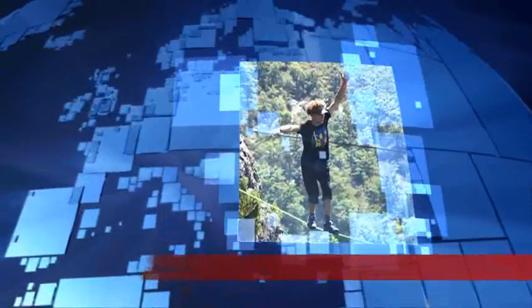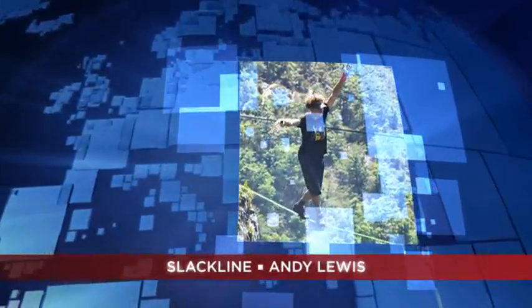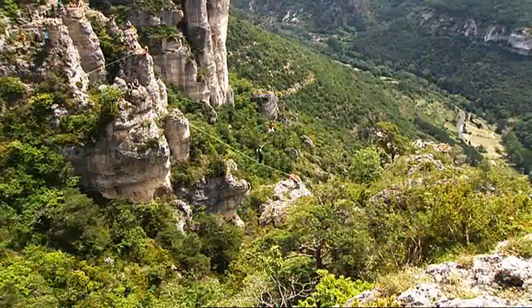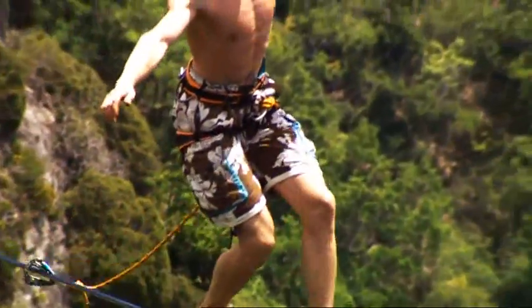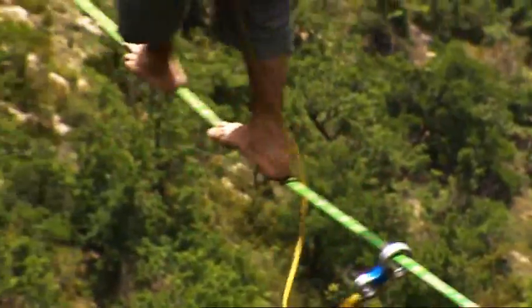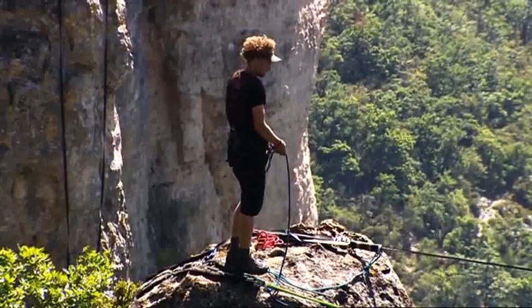Up next on WorldSport, we are living dangerously with champion slackliner Andy Lewis as he talks us through a free solo. Slackline combines aspects of tightrope walking with acrobatics. In the highline discipline, a free solo involves crossing a line without the use of a safety rope. Do not try this at home.